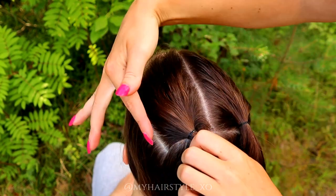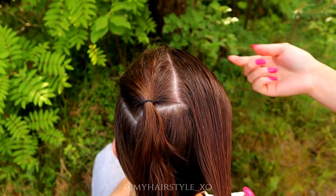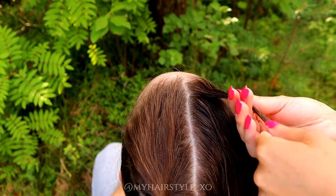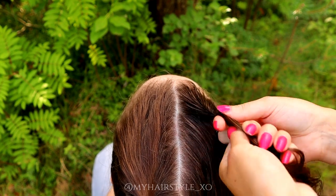For the last hairstyle, you need also two rectangles on top of the head. Before starting, I spray some water on the hair. Then I take a small piece of hair from the front, twist that strand to the left, and add more hair in.